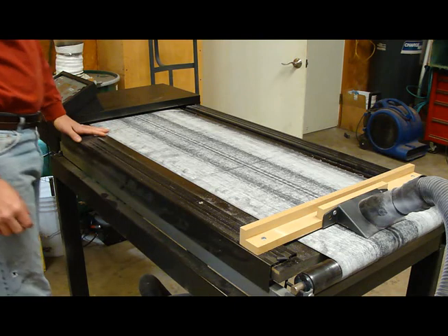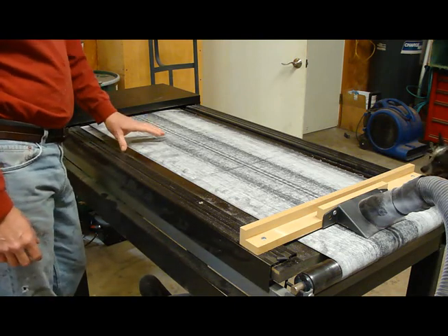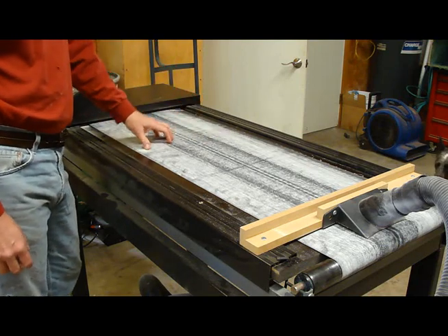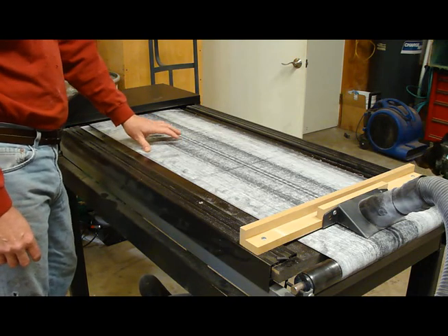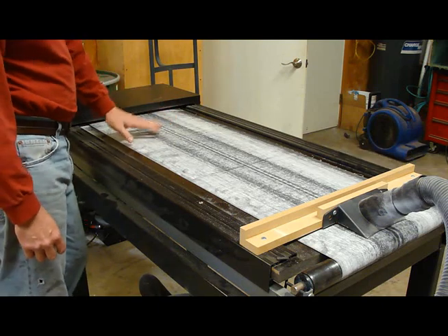Now I've got a really cool wide variable speed belt sander. I've got a 16-inch belt on this. People ask where I got the belt — I had it custom made. There are places on the internet where you can get any size belt you want. I could have gone wider but I didn't need it, so I went with 16.